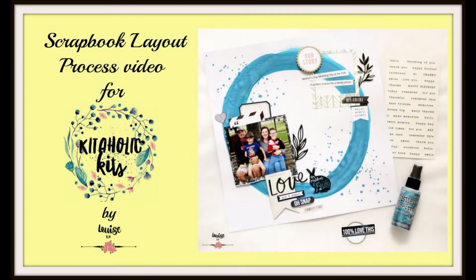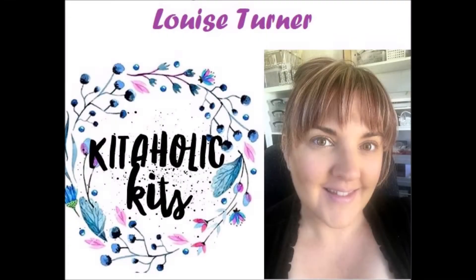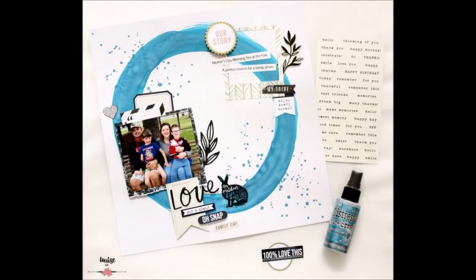Hi there crafters, it's Louise with you today and I am sharing a new scrapbook layout process video for Kitaholic Kits. This page is something that I didn't actually plan.